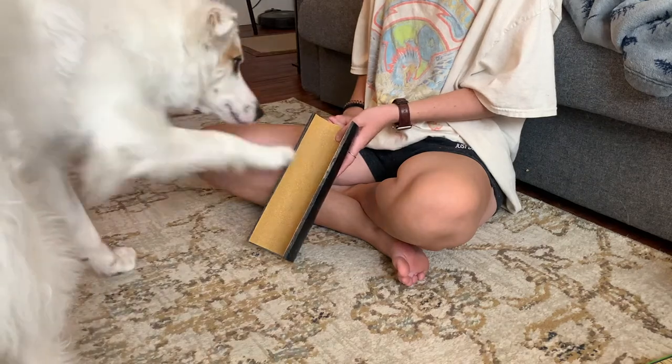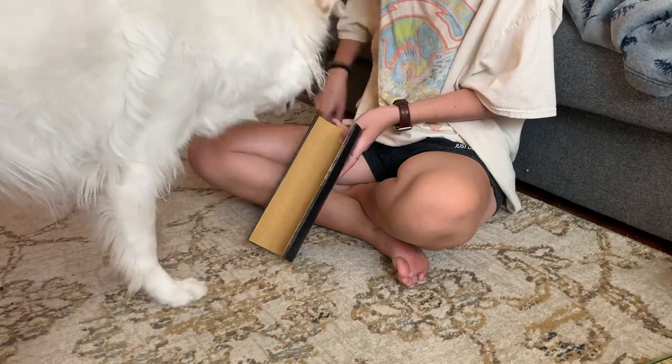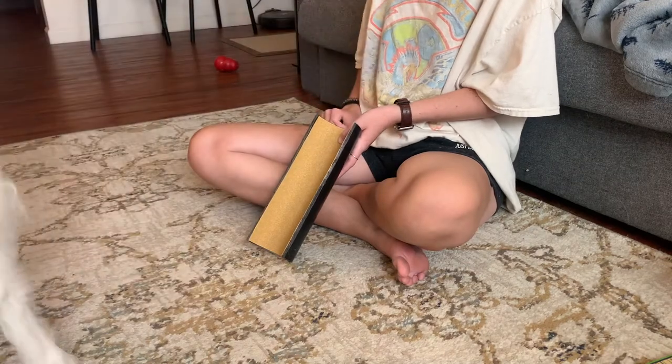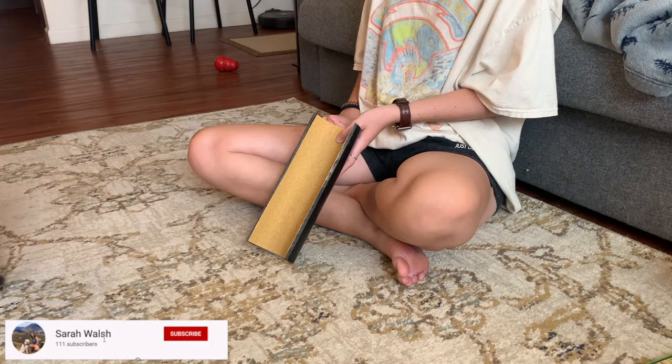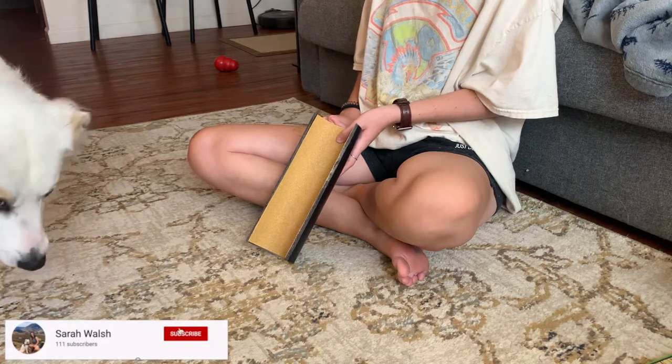Hey guys, welcome back to my channel. Today I've got a fun one for you. I am teaching Wrigley to scratch her nails along this scratch board that I made — well, it's kind of a scratch PVC pipe. It would be more accurate, actually.